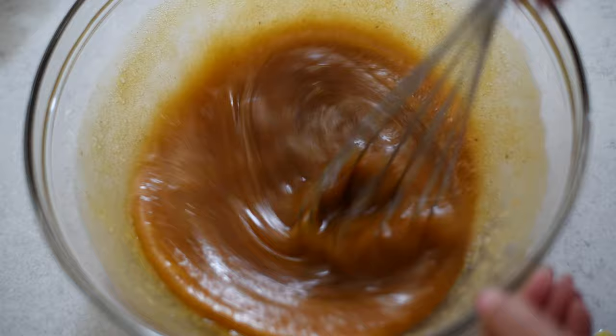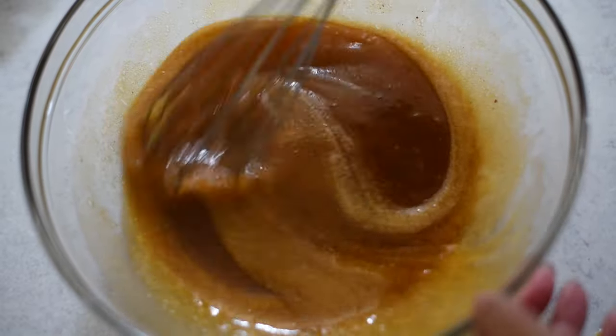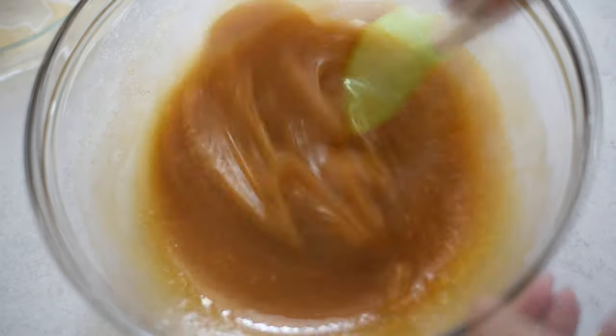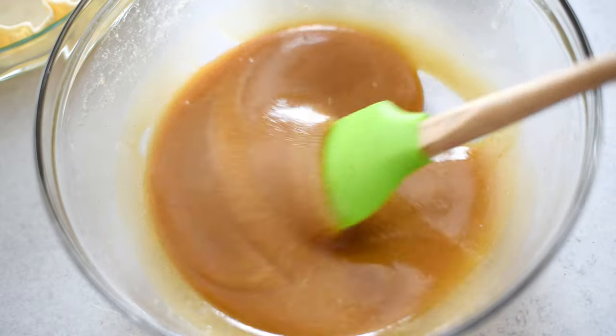Mix it together really really well. I should have gotten my electric mixer for this but I didn't feel like doing cleanup — the whisk got it done. And it should look like beautiful salted caramel. So pretty.